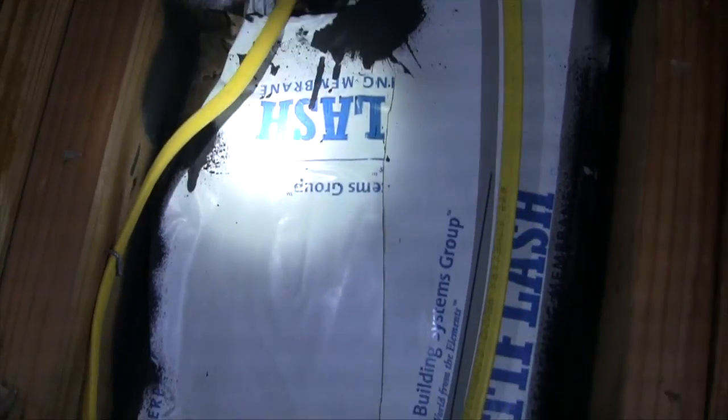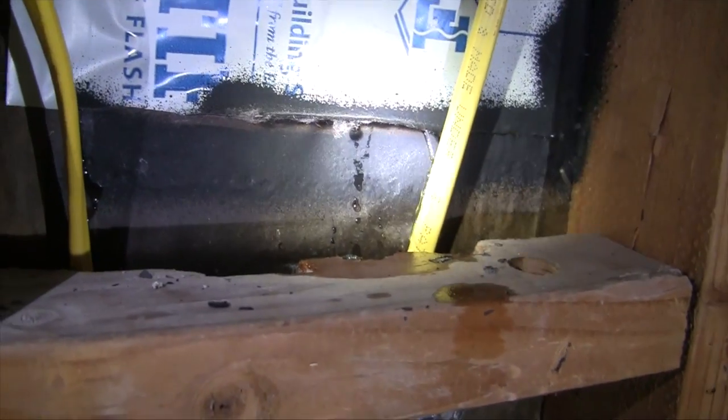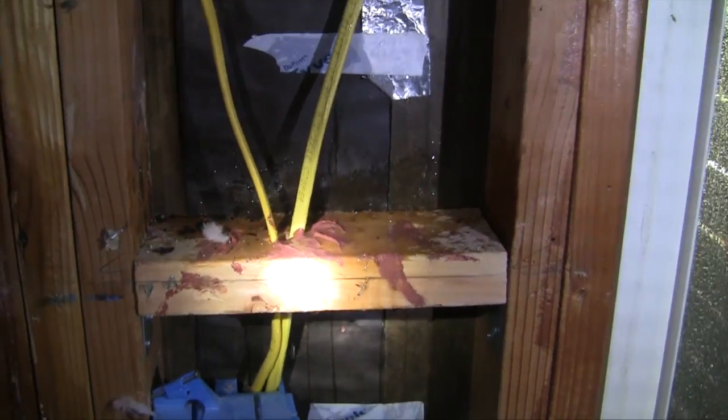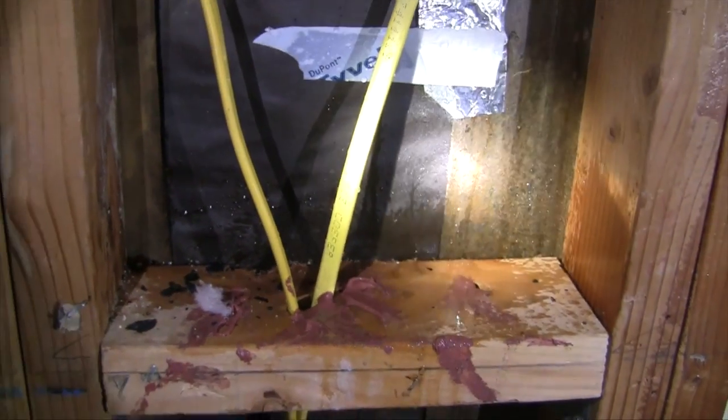There's an exterior electrical fixture. It's probably not flashed, and water is coming in behind this waterproof membrane. This is from an unflashed exterior electrical fixture.